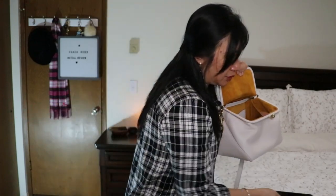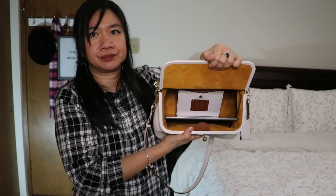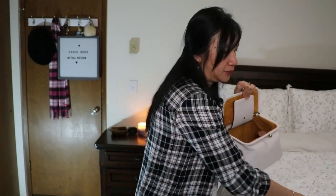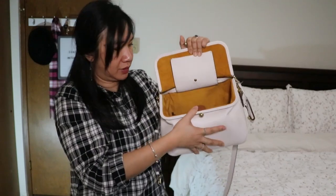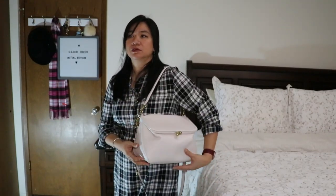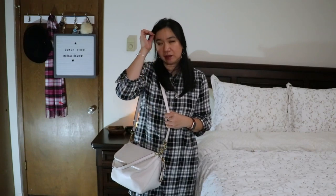For size reference, I have a nine-inch iPad with no cover — and it fits when placed inside. A small automatic umbrella can also fit in here. That gives you an idea of how big the bag is. When worn empty, the bag weighs two pounds.